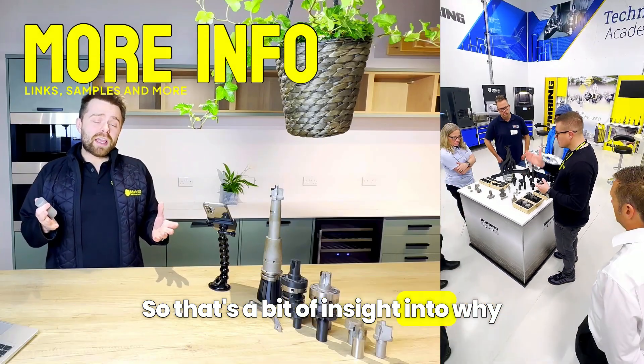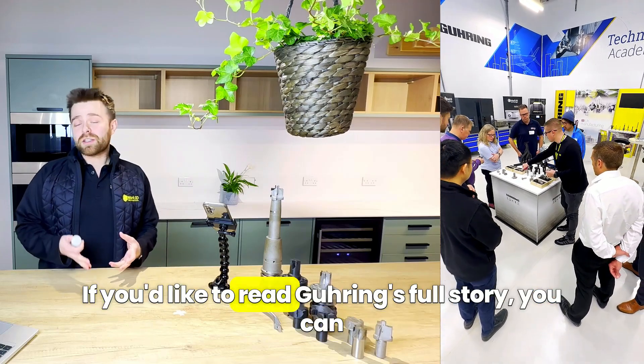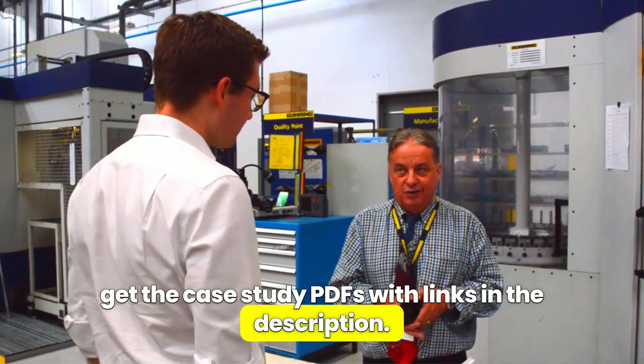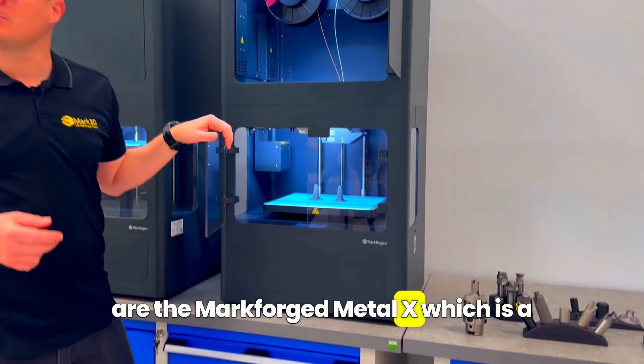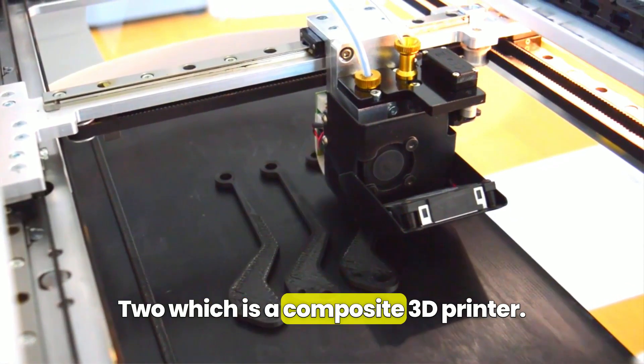So that's a bit of insight into why manufacturers are 3D printing with metal and composites. If you'd like to read Goering's full story, you can get the case study PDFs with links in the description. The 3D printers that Goering UK are using are the Markforged Metal X, which is a filament-based metal printer, and the Markforged Mark II, which is the composite 3D printer.